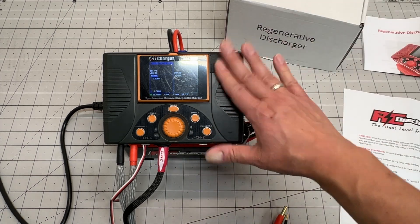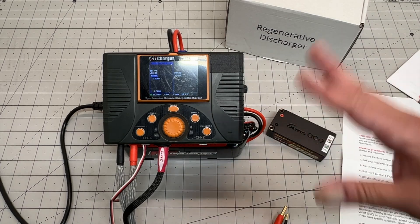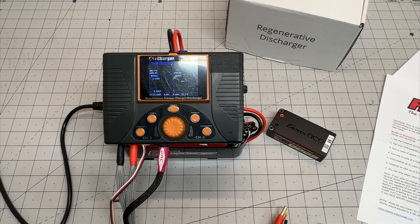Setup is done through the manual, so you'll definitely want to check that out and follow the instructions. The break-in procedure — they have a little sheet explaining how to do that. Once you do that, you're ready to go ahead and start using it.